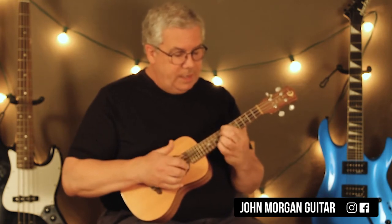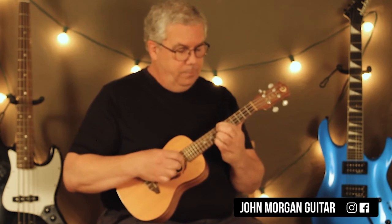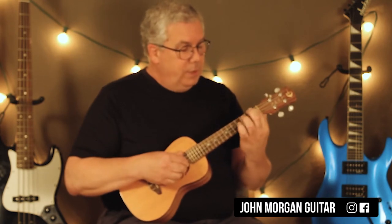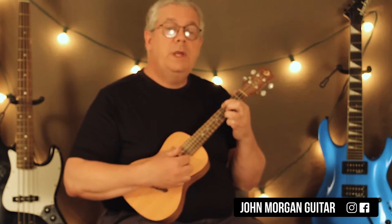Then I go to the 7th fret and the 9th — 7th fret, 4th string; 9th fret, 1st string — do it twice, just go back and forth. Then you're on the 4th string 4th fret and the 1st string 5th fret.